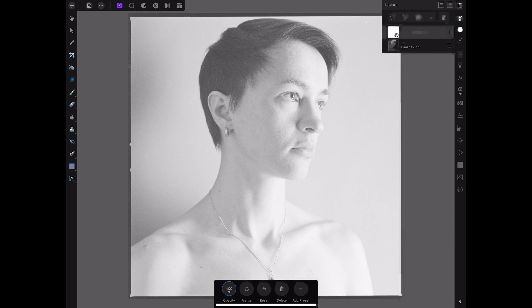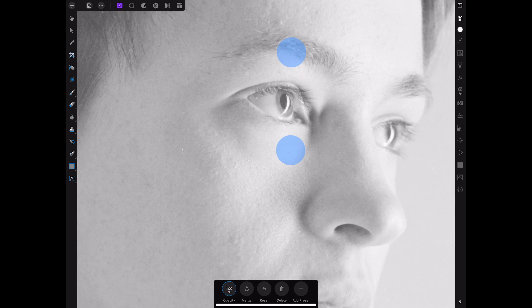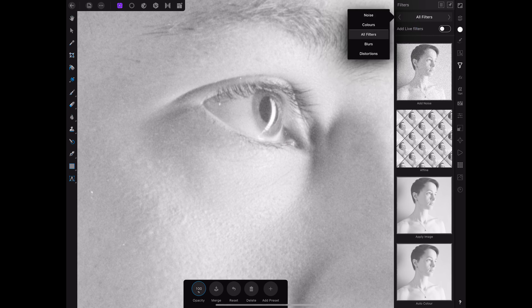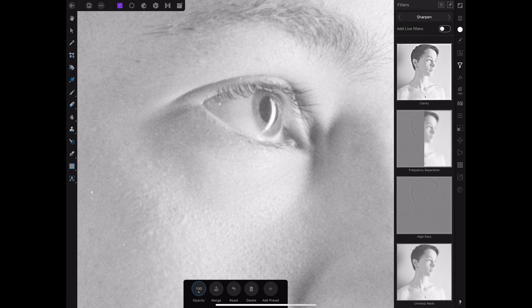For now let's go back to the layers panel and create a new merge layer. Go back to the layers panel and delete the invert adjustment layer because we don't need it anymore. Now let's duplicate this pixel layer and zoom quite a bit in to her eye here. As I mentioned, we're going to sharpen the image with the last sharpening method I offered — the so-called frequency separation technique.